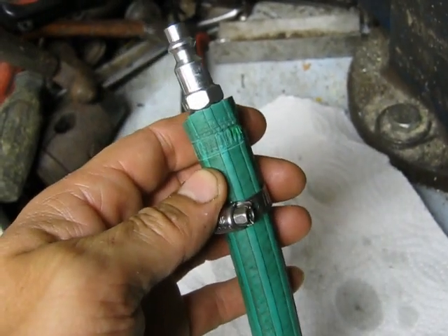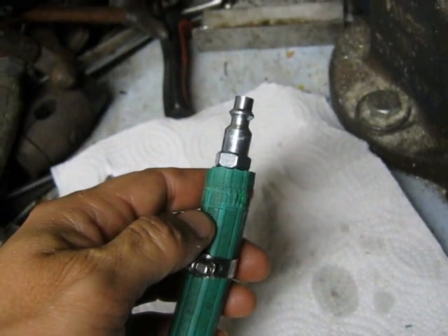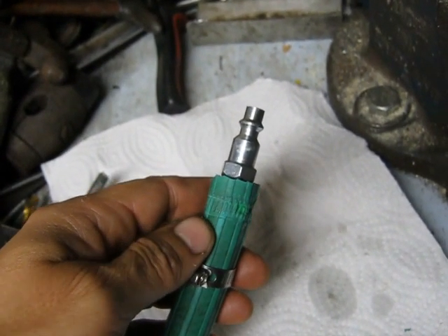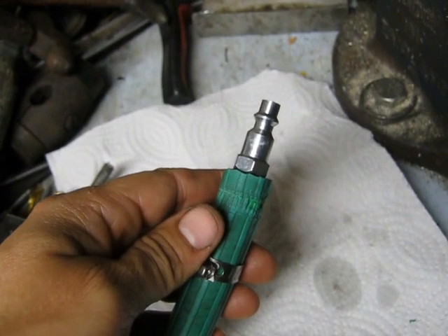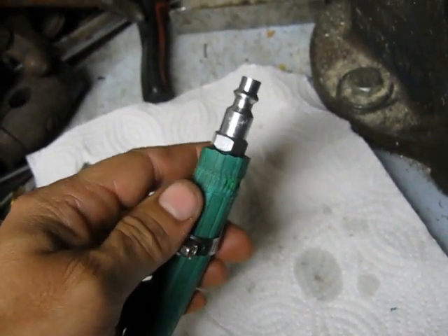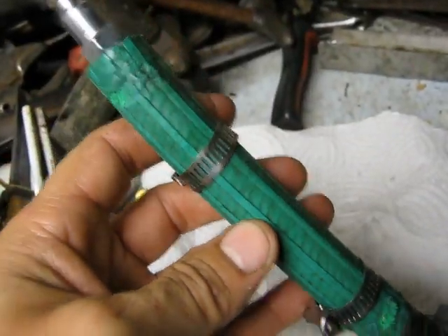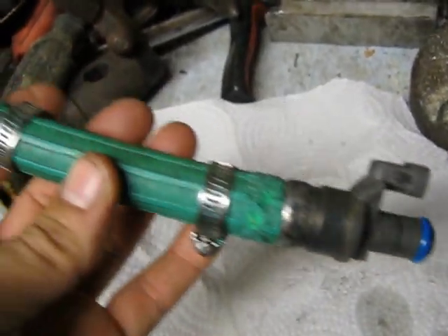I connect it up to a regulated air pressure source at 40 PSI. You can't just hook it up to 100 pounds or anything like that. You want it between 30 to 50 pounds — that's about what the system runs at. You don't want it any higher or you'll probably pop your garden hose off.